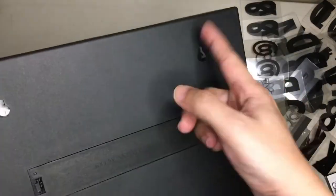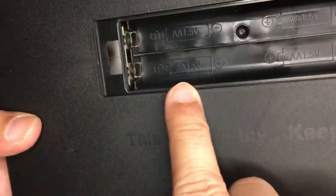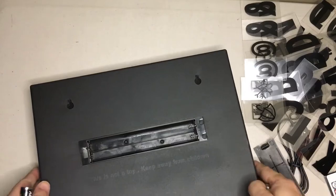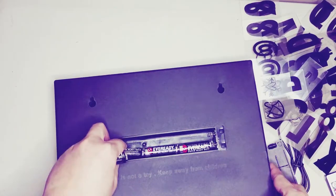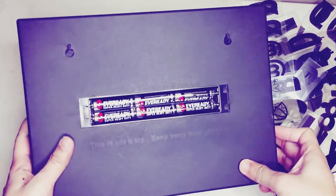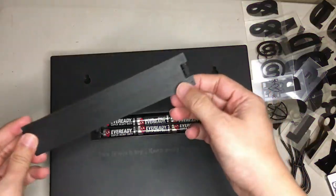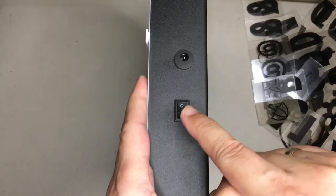This is the battery compartment. What kind of batteries do we need? Double-A. I just happen to have some batteries here, so we need six — one, two, three, four, five, six batteries. We're going to put them inside, put the cover back, and then there's a little switch right here so we're going to turn it on.